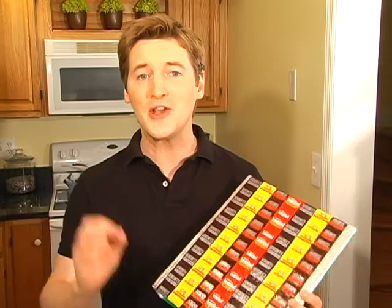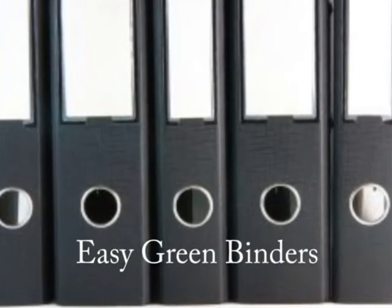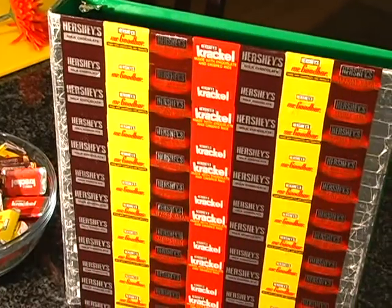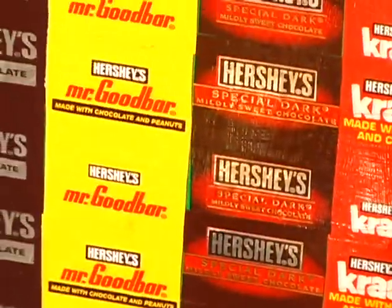It's back to school time and there's no need to buy new three ring binders when updating your old ones is easy and green. Who knew binders could be so sweet? Sweet, cheap and recycled, that is.